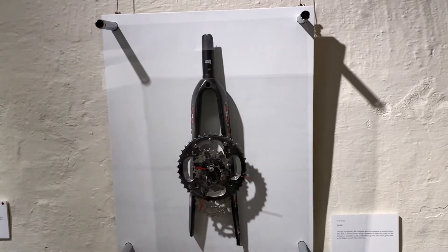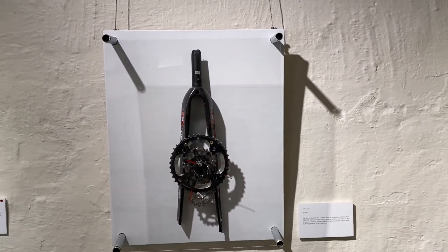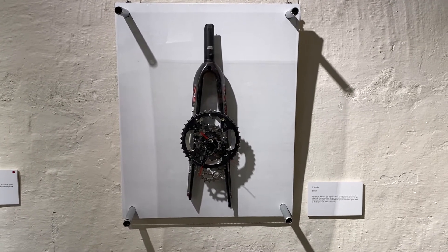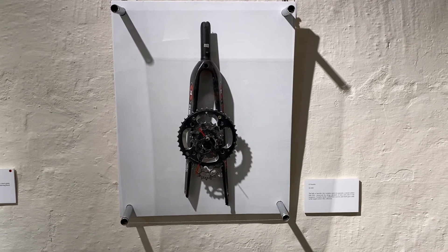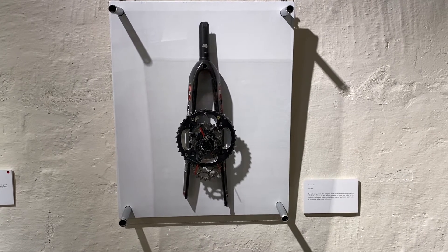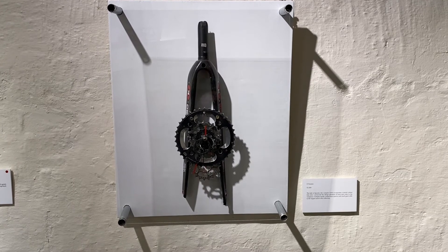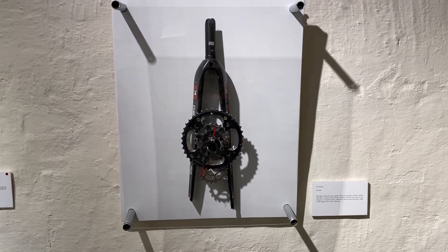Now let's walk over to the clock I call 'El Tenador,' meaning the fork. While most of my clocks feature the round shapes of things like bicycle gears and disc brakes, using the fork here created a different type of structure — it's also the tallest clock in the museum.